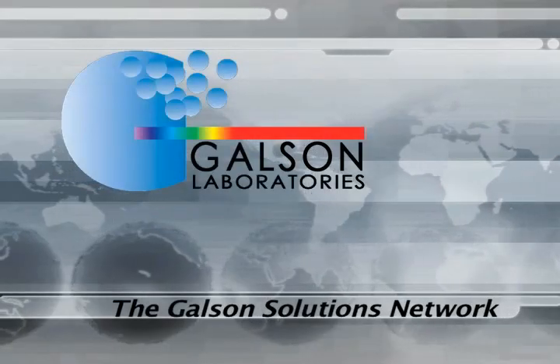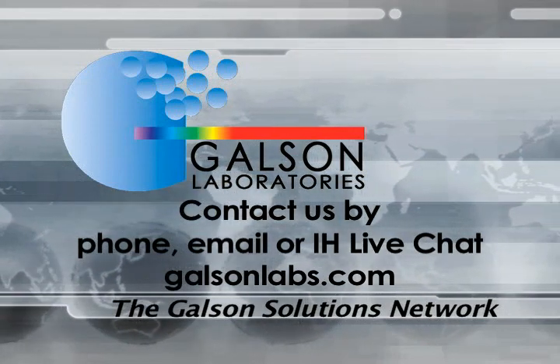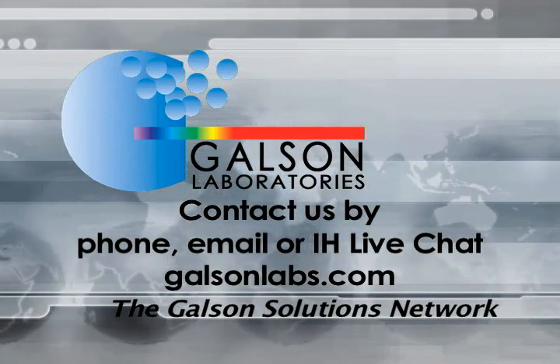Questions? Contact Galson Laboratories by phone, email, or IH Live Chat. You may also access our extensive library of other helpful videos at GalsonLabs.com.